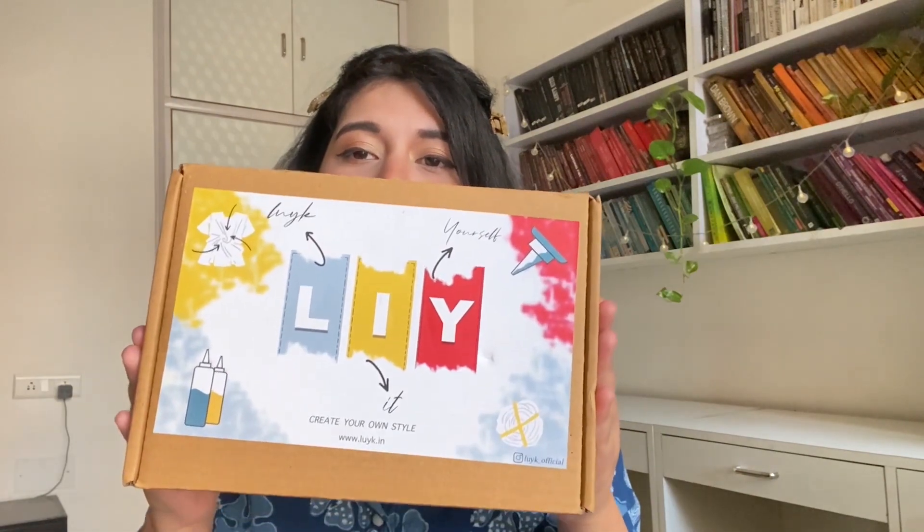The brand Look Official has come up with a concept that all of us need — be it kids, guys, girls, or anyone who has a creative side and wants to explore it during quarantine. Let me introduce this really amazing dye and tie-dye kit from Look Official. Very cute packaging, and the first thing I absolutely love about the brand is that it's environment friendly — they haven't used any plastic to pack their product. This is the unboxing of the Look Official DIY tie-and-dye kit, so let's see what's inside.